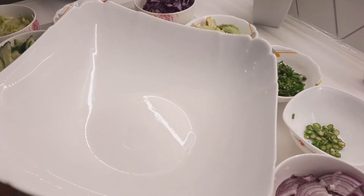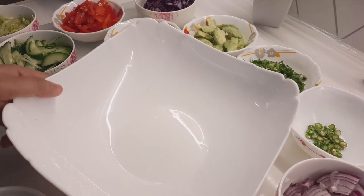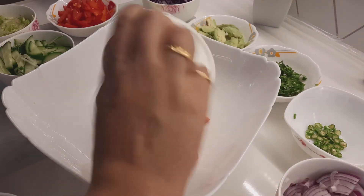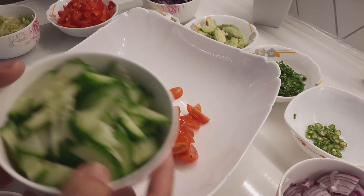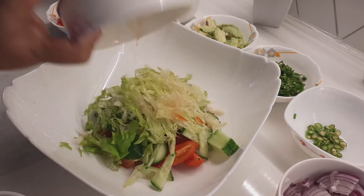I get a big bowl. Now I am putting in first the cherry tomato — one cup cherry tomato. And then I add cucumber — one cup cucumber. One cup lettuce.